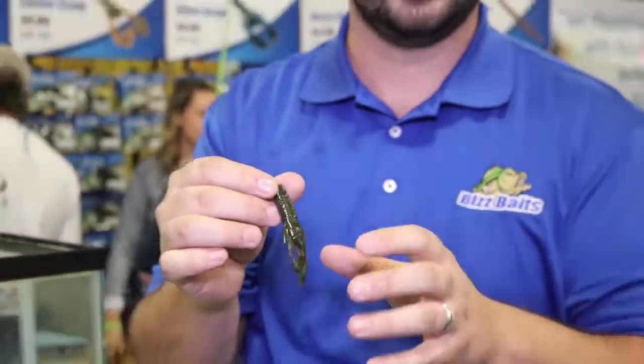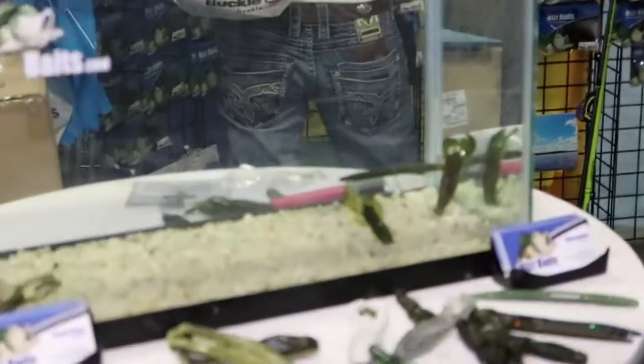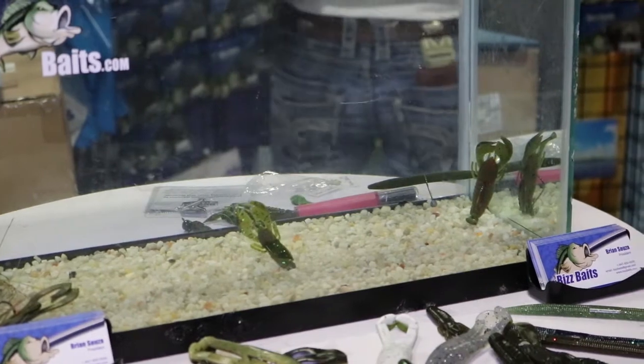Three and a quarter inches, nice and slender. Gives you that small finesse profile for what you need sometimes when that bite is finicky. We got them here in the tank demonstrated on your standard Ned Rig head. You can see the nice buoyancy on that Ned Rig head — you get a salted craw that still maintains a good buoyancy to stand up.